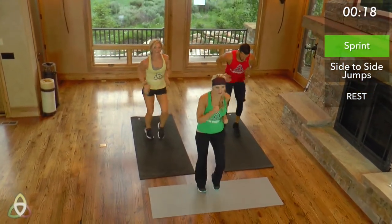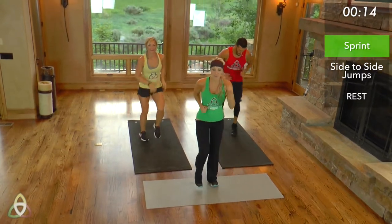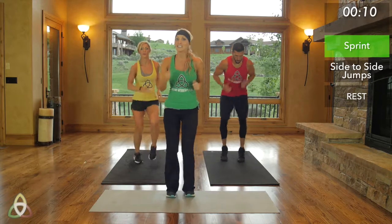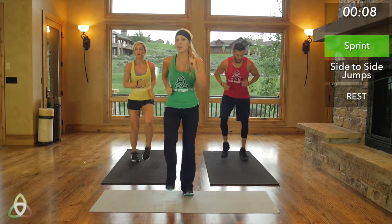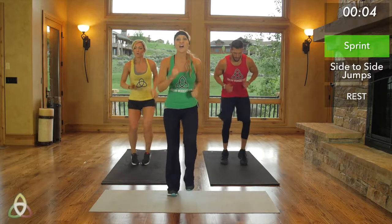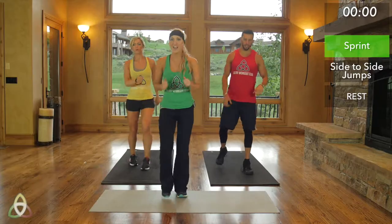Natalie's got really good running form, told you. Keep going, keep pumping those arms, keep moving those legs. We have about 15 seconds left — you got this. Dig deep, don't quit, don't let up early. You're going to have a 60-second break. Five, four, three, two, one.